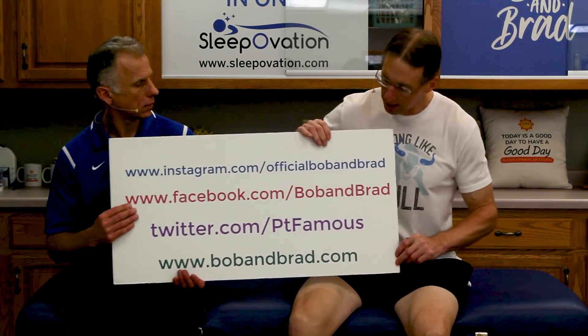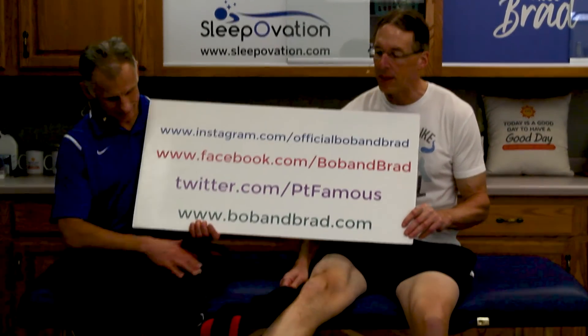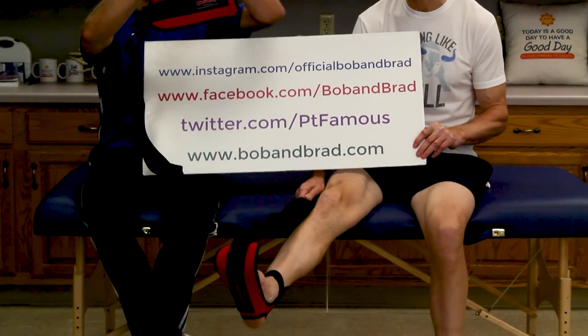Today we're going to show you a superb stretch program that you can perform in bed or on the floor. This ties in with our giveaway. If you are new to our channel, please take a second to subscribe. We provide videos on how to stay healthy, fit, and pain-free — we upload every day. Every week we give something away; go to bobandbrad.com, go to the giveaway section. Right now we're giving away the topic of this program.